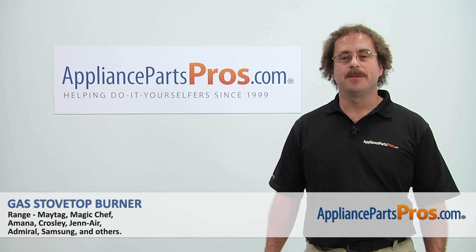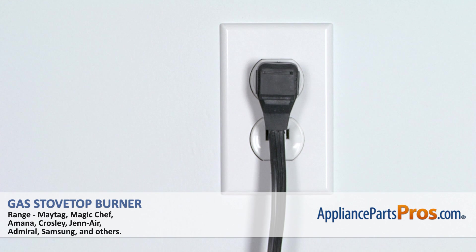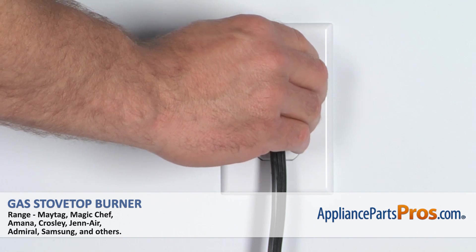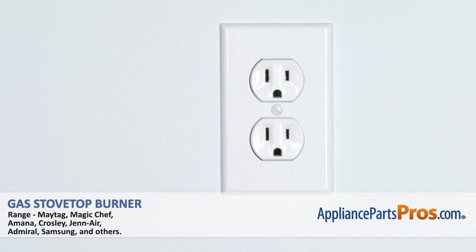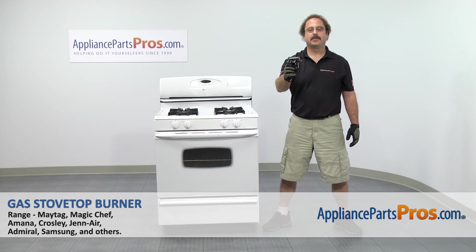Hi, this is Matt with AppliancePartsPros.com. Today we'll be showing you how to repair your appliance. Remember, anytime you work on an appliance, make sure it's unplugged or the circuit breakers are off so there's no chance of electrocution. In this video we're going to show you how to change out the Maytag Range gas stovetop burner.